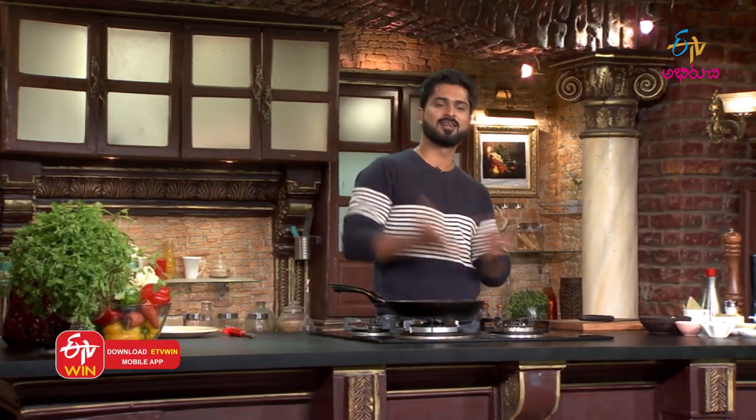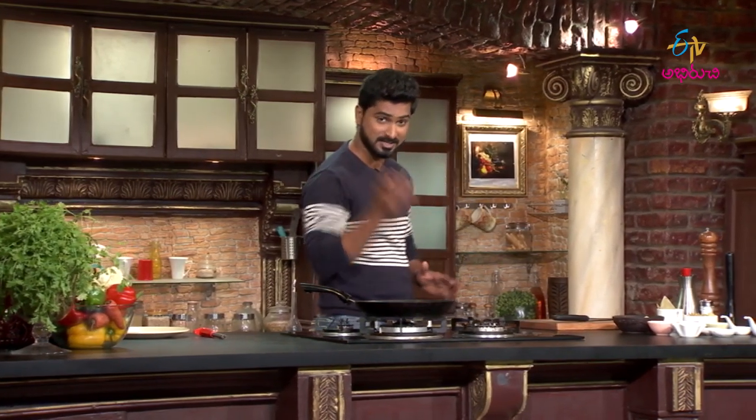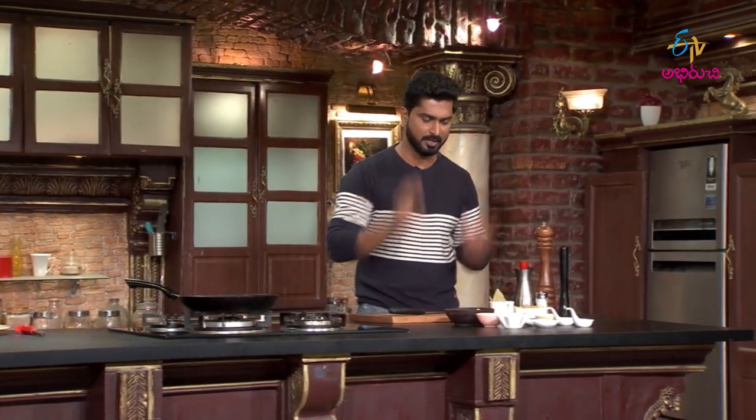So, this Moroccan style dish - the name is written below. This is pasta-like and it comes out really well. I'll show you what ingredients we need for this.